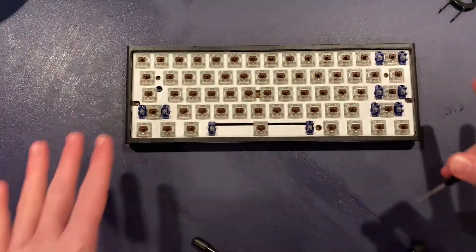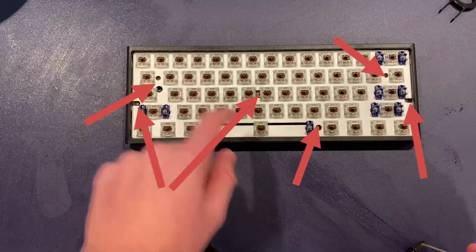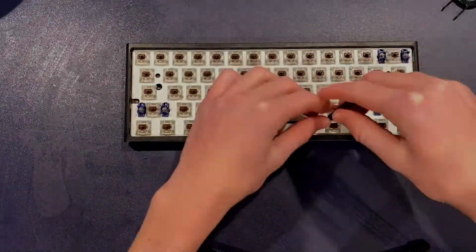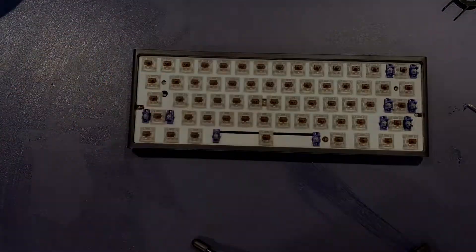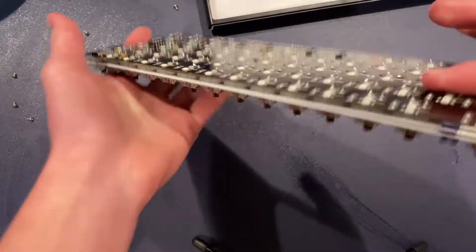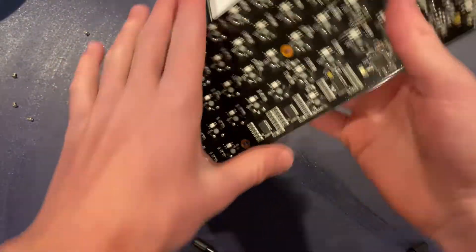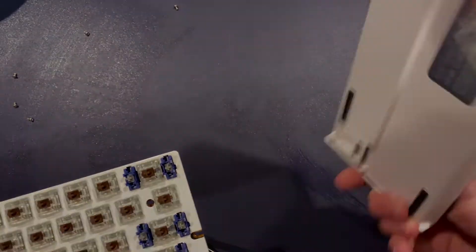Next, take off all the screws which are located in these holes here — it should be pretty easy to find. Now we have the actual part that holds all the switches, the little Ducky logo right down there, the switches, and the back shell part.